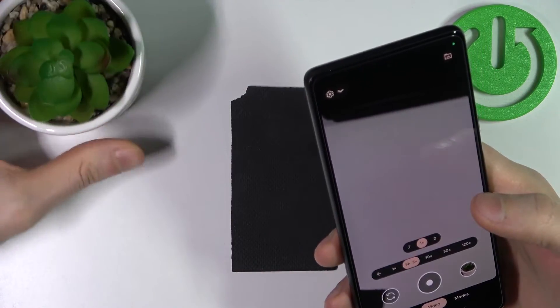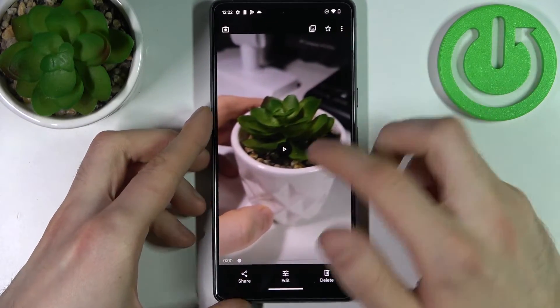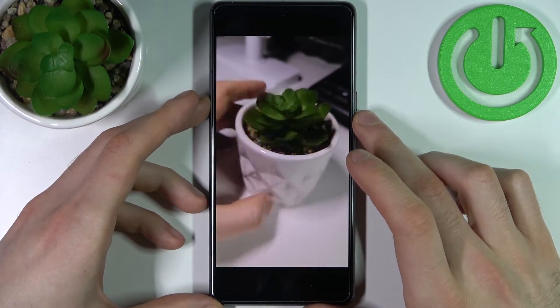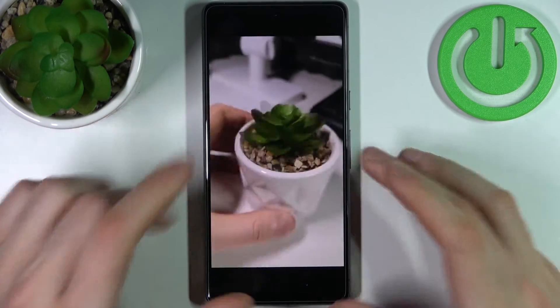Okay so we have it, now let's check it out. As you can see in this video I spin this flower much faster because that's how time-lapse works — it's just a sped-up video.